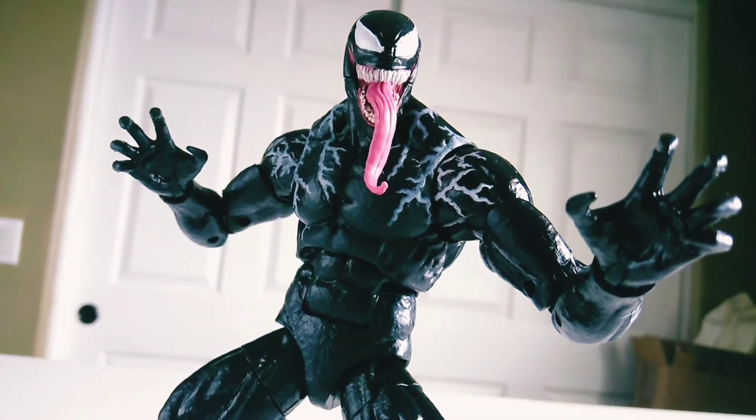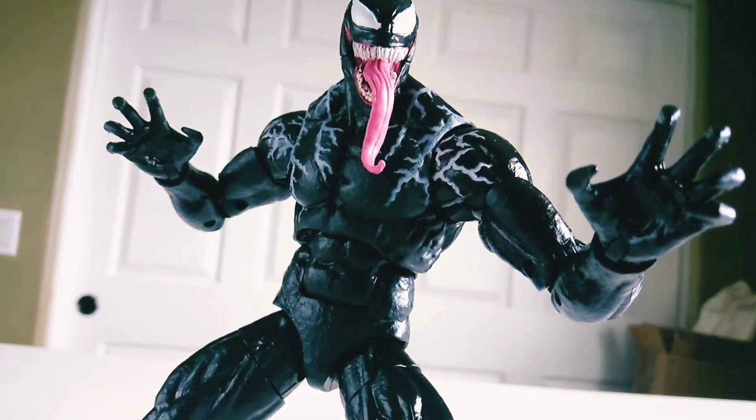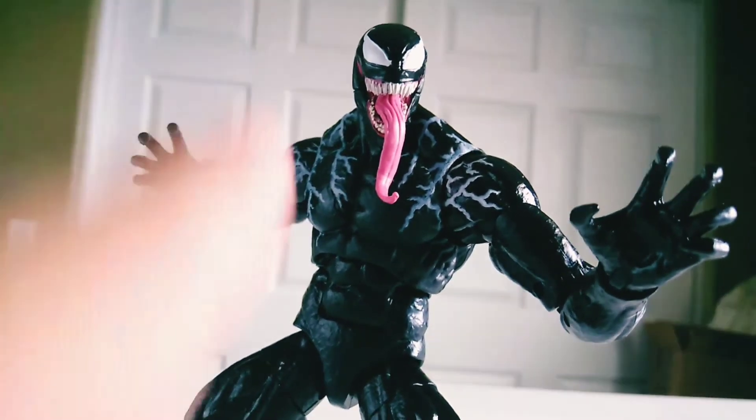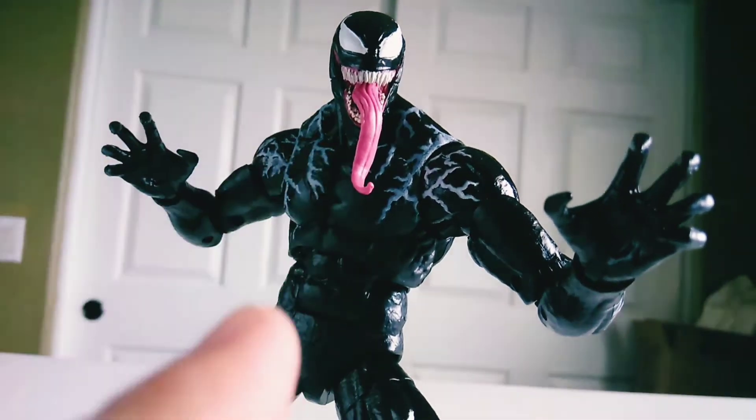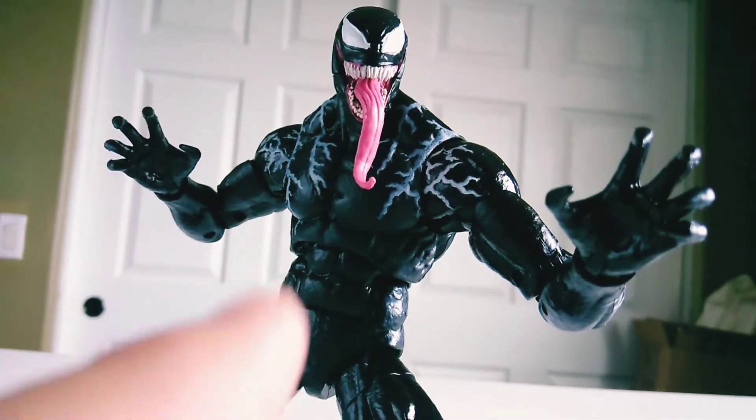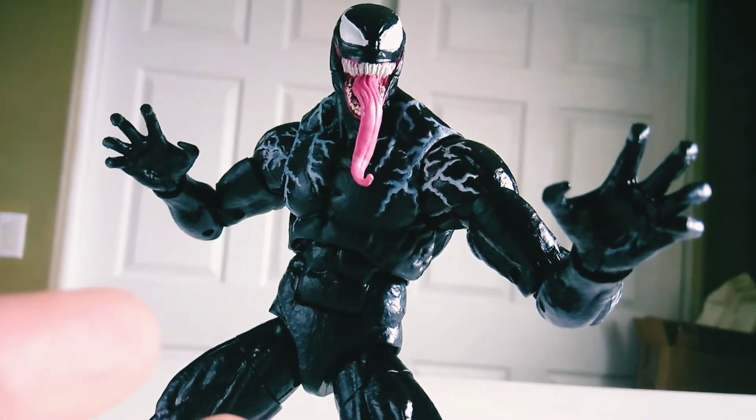I have owned so many articulated figures in my life, but this may possibly be the most articulated articulated figure I have ever owned right now, if that makes any sense.